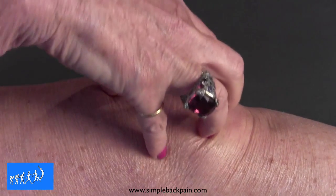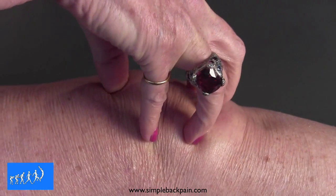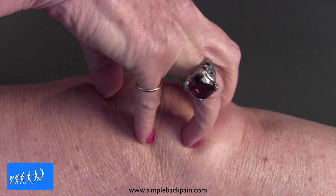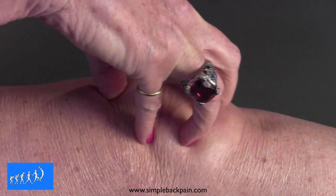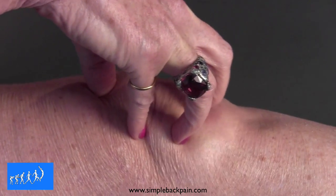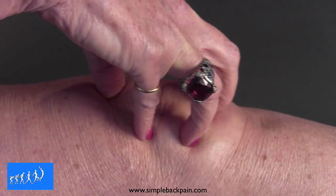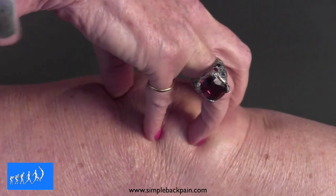Now the kneecap is quite small. I want you to get your fingers above and below it with quite a lot of pressure down into the bed, and then you slide it up and down. Now I can feel a lot of grit there like sand behind the kneecap, and I'm sliding the kneecap up and down again. Remember, with a lot of compression.